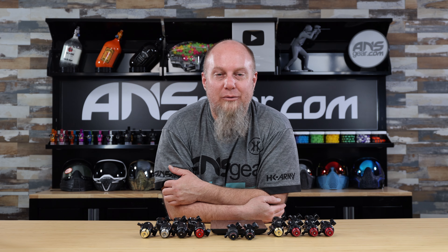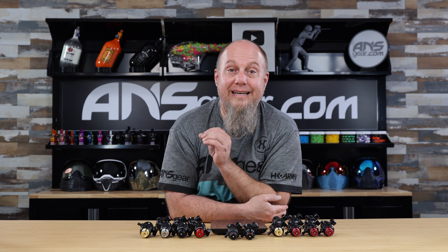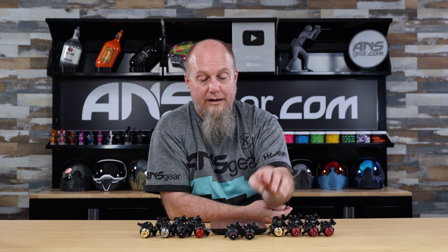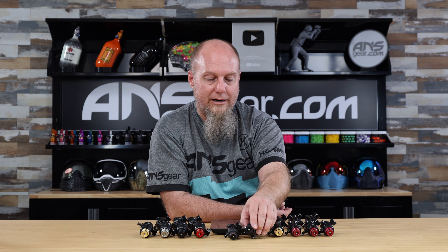Hey everybody, it's Rory from ANS Gear. We've got brand new regulators up on the table today from Ninja — two new things to talk about today. We brought all the Ninja regulators up to the table right now. We've got some standard ones: the standard 45, the 4.5K regulator, the ultralight 4.5K regulator, plus the whole line of Pro V3 regulators.